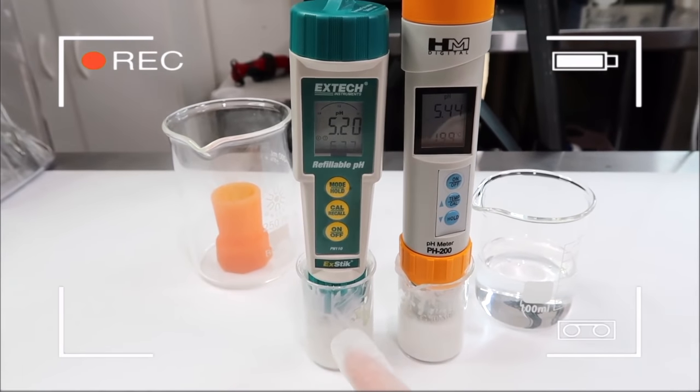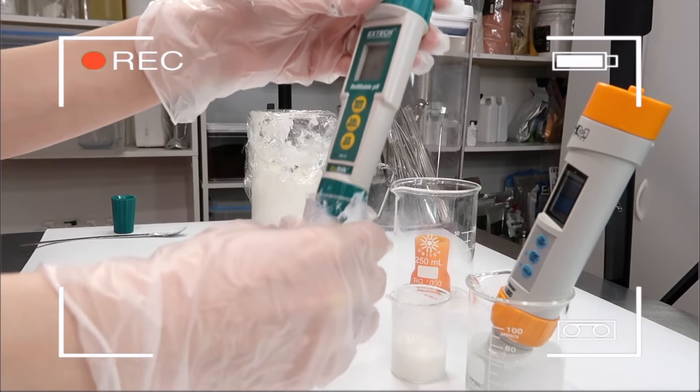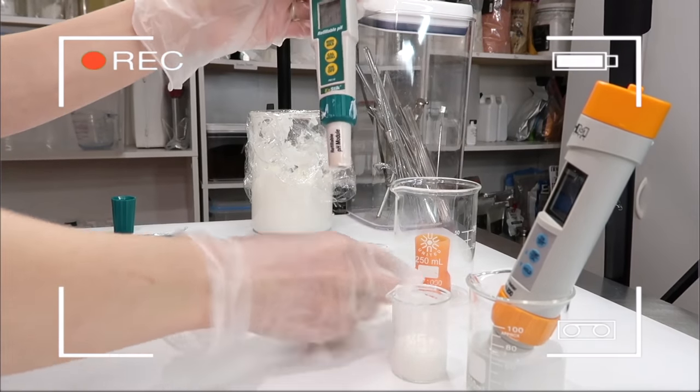If you don't know anything about pH, go back and watch my video on pH — it's part of this formulating for beginners series, and I'll link it down below. pH is extremely important to know when it comes to formulating cosmetics.